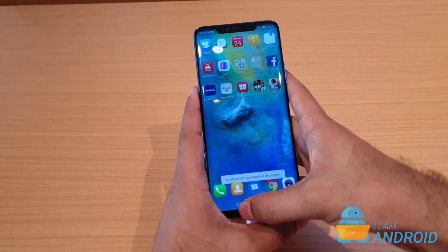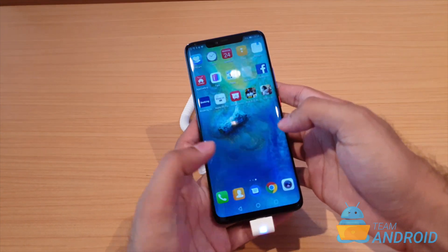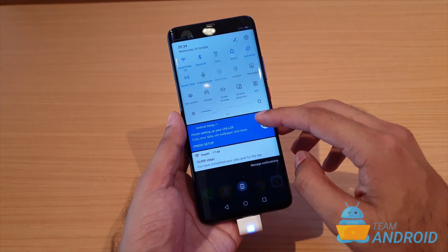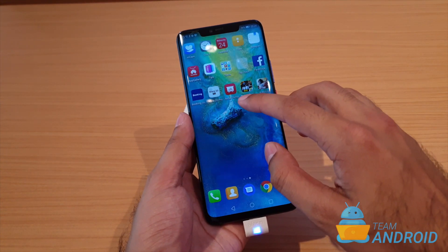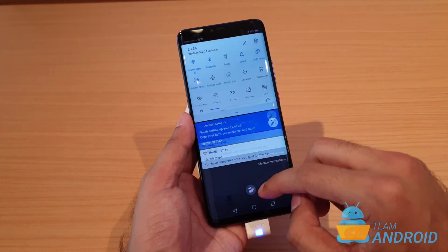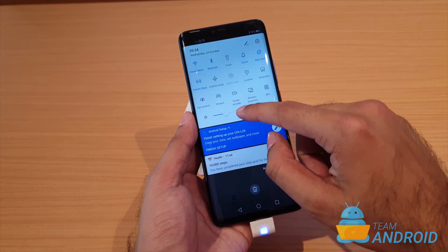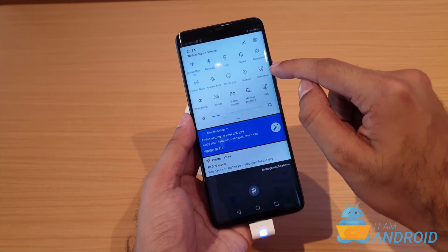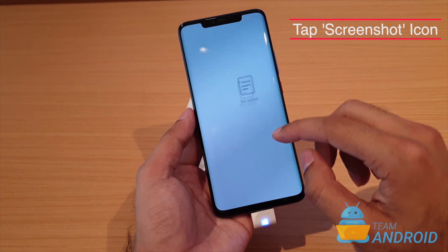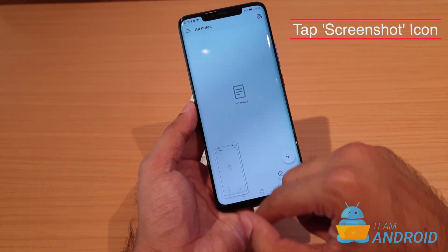Now if I want to take a screenshot using the notifications panel, there's an icon here. First you go to the screen where you want to take a screenshot — let's say I want to take a screenshot of the notepad. I'll just quickly scroll down from the notifications panel and there's this button called screenshot. Just tap on it and it will take a screenshot right here.